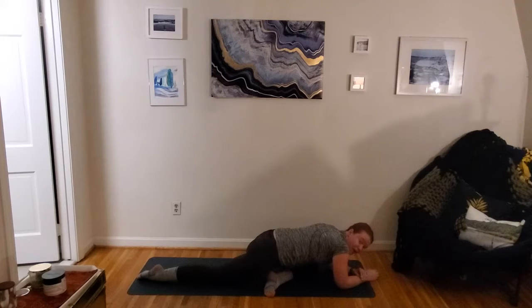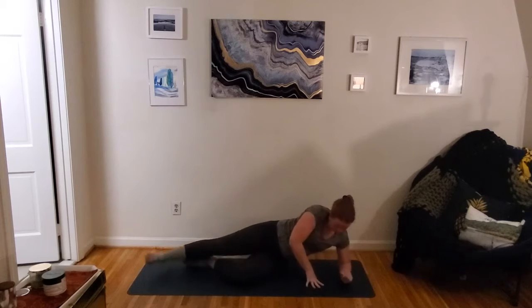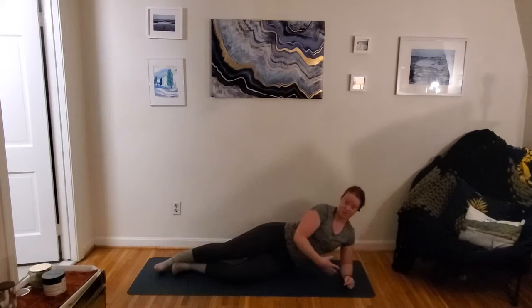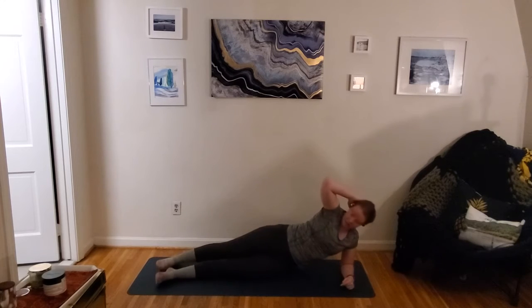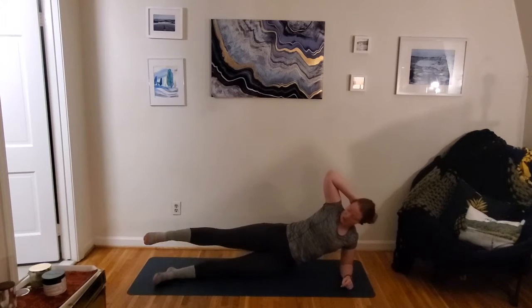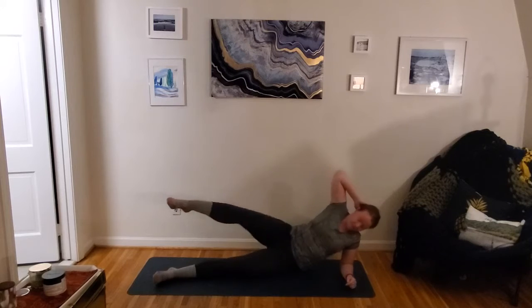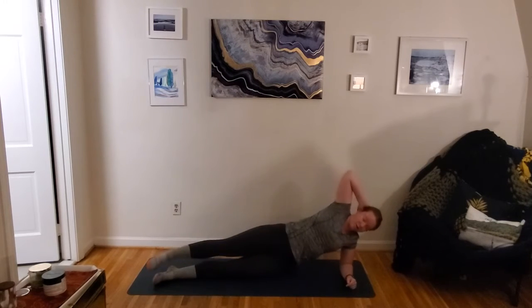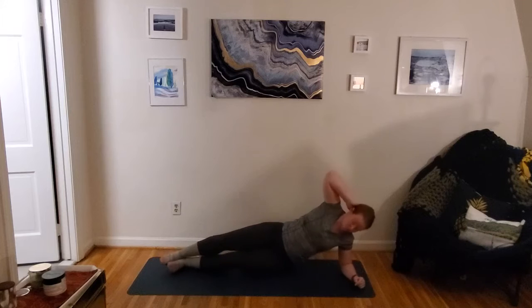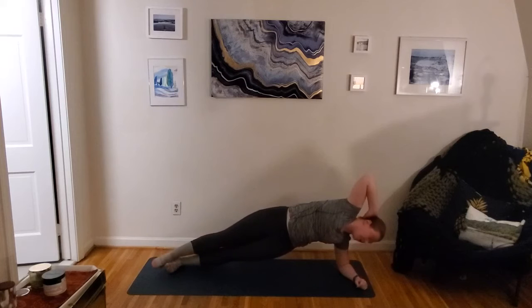We're bringing it around for an oblique or side crunch, coming from our side plank position. Roll over to one side, lengthen that left leg. We've got our elbow down, keeping our spine nice and long. This bottom leg is on the floor — you can bend the knee for a bit more support or lengthen it for less. Top leg is going to float; we're going to bend the knee and bring the elbow towards it. If you want it up a notch, you can do it from that side plank position, extending out and pulling it in.